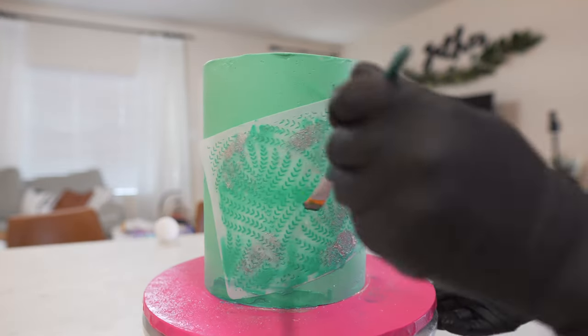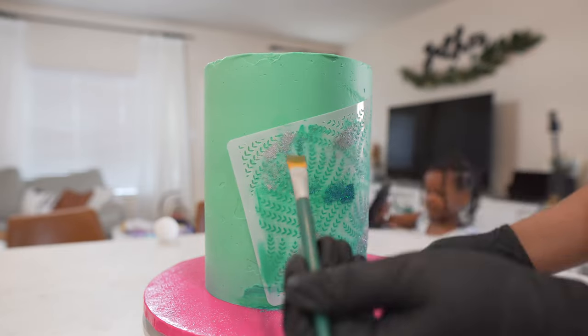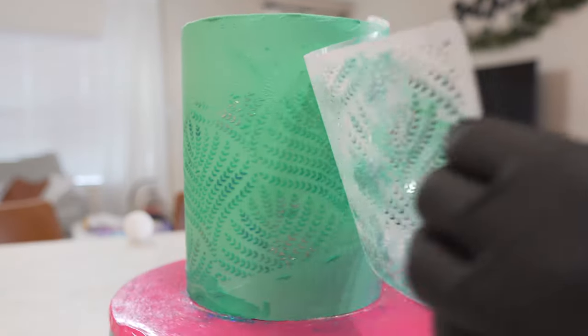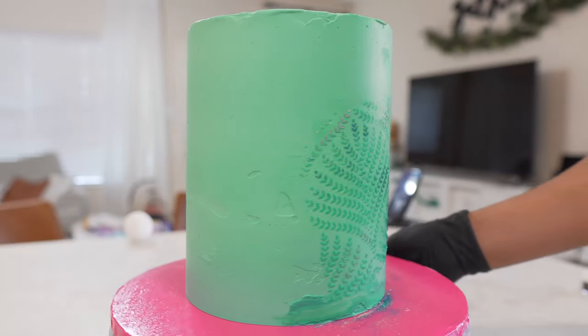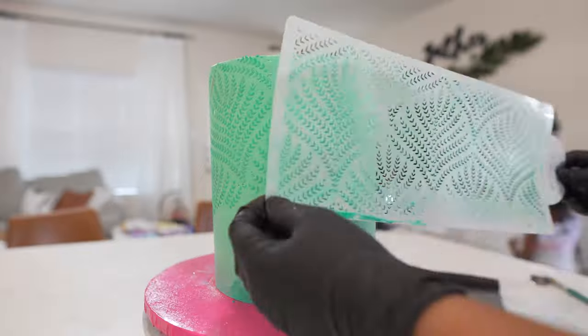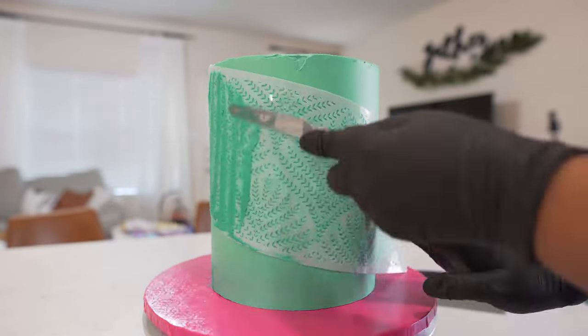Stencils are so great because they add a really nice flair to your cake. They give it depth and dimension, but they're also very simple. This is a very easy way to decorate your cakes, and you can give it a lot of texture and a lot of different looks with just this one simple process and technique.